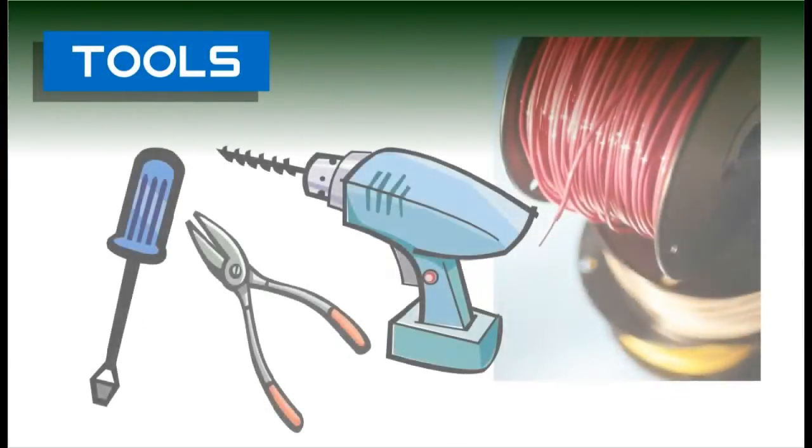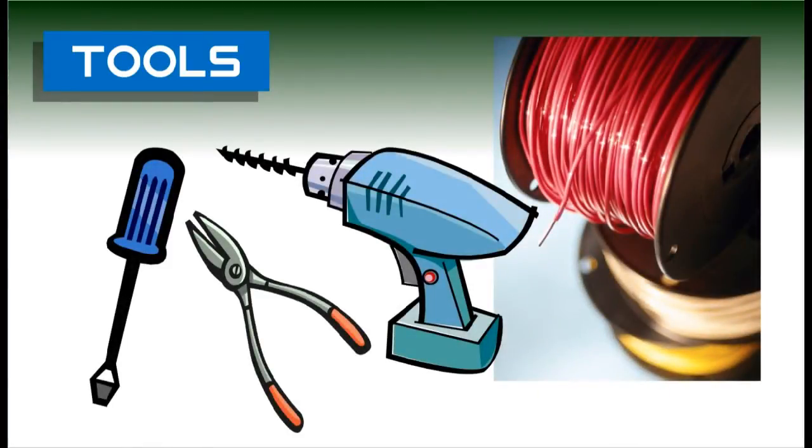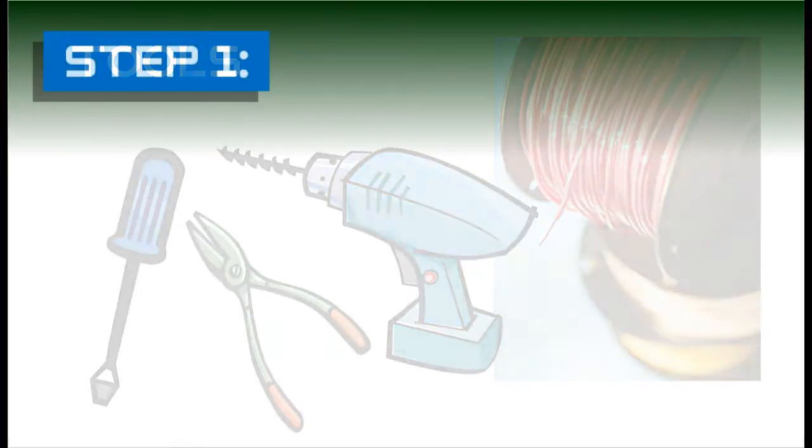Tools that will be needed for installation include a power drill with a quarter inch metal bit, a screwdriver, and wire cutters or strippers, as well as 18 gauge solid conductor thermostat wire.